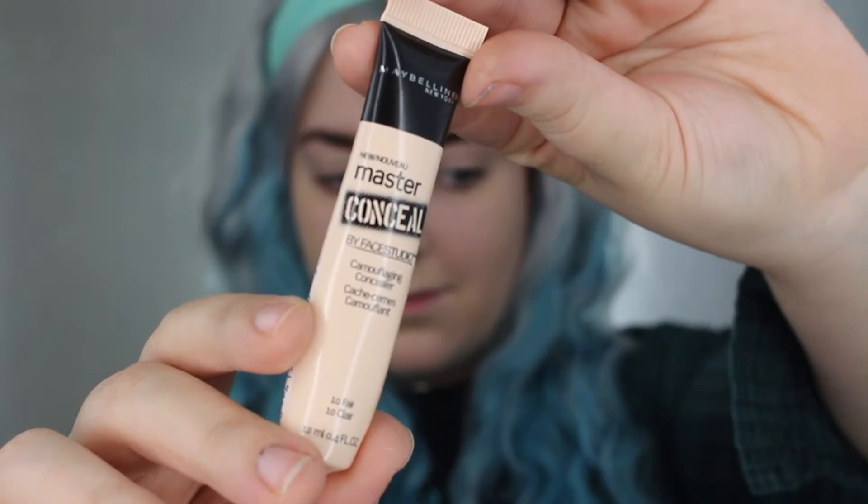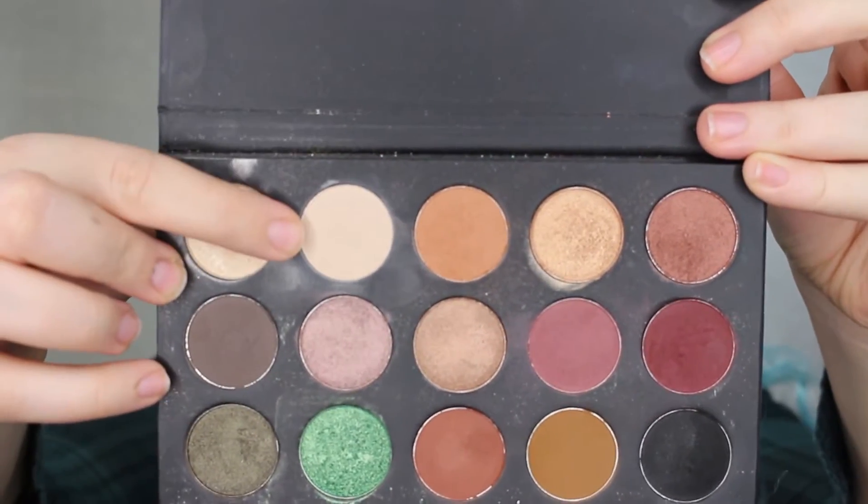Okay so I already did my foundation and my eyebrows. I just colored them in real quick — I wanted to go with a natural brow. Now I'm gonna take my concealer from Maybelline, this is the Master Conceal, and I'm going to put that all over my eyes to prime them. I find it easier to blend with my fingers rather than a brush. Now I'm going to take a very neutral color which matches my skin tone pretty well — this is my Kathleen Lights and Morphe palette.